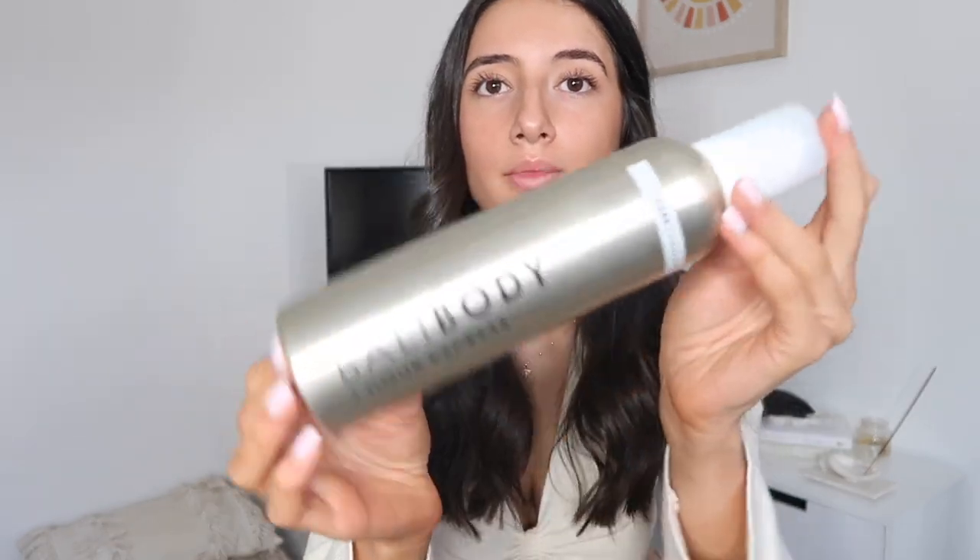How to apply it, what's in it — this is obviously the bottle. If you guys have seen Bali Body before, you'd know their original packaging is pink. Their original formulas come in pink bottles in dark and ultra dark. This one gives you the option of, if you're in a rush and don't need it super dark, you can leave it on for an hour, wash it off, and get a beautiful sun-kissed look.